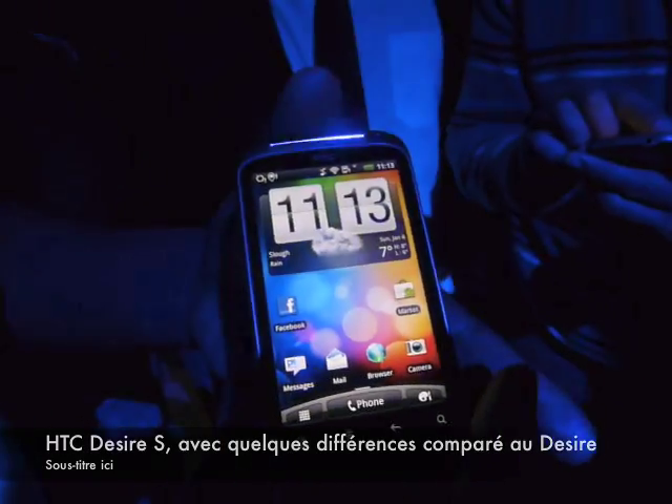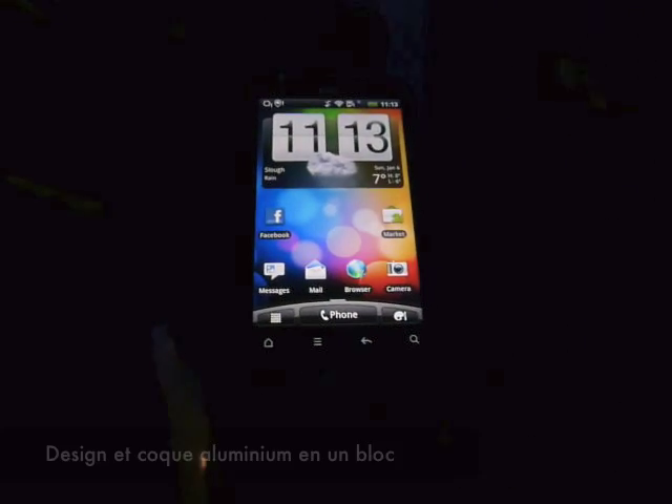So this is the new Desire S. You can see a few differences between this and the original Desire, starting with the build quality. It's a unibody, it's made out of aluminium.